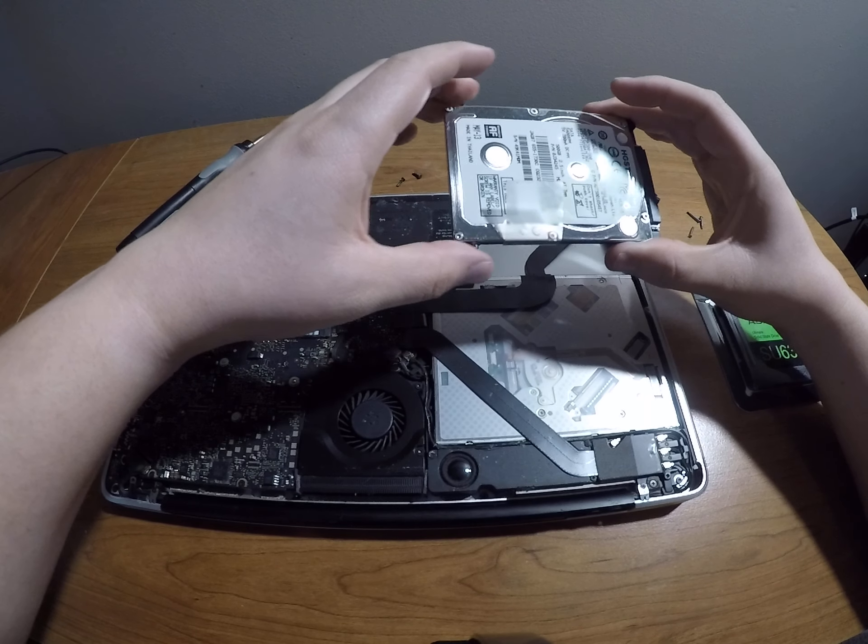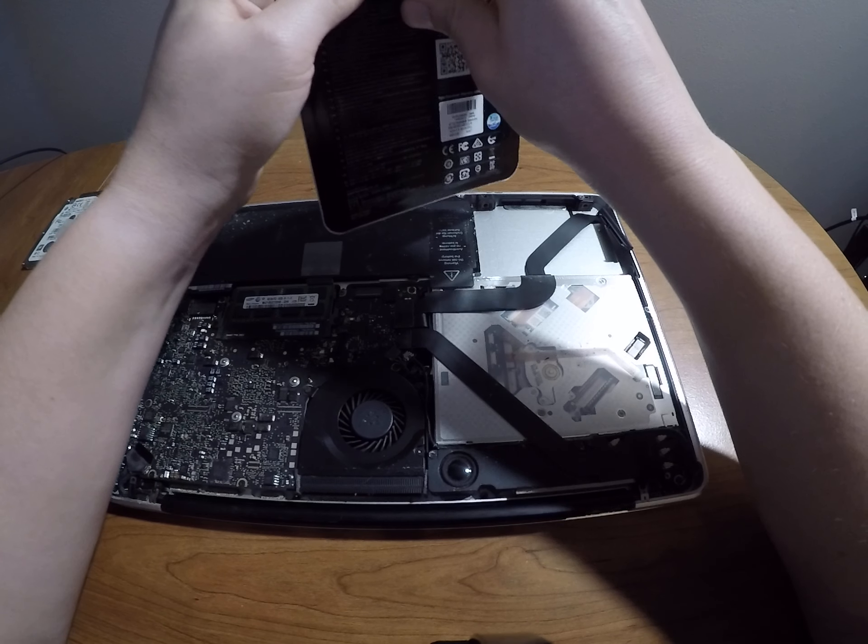Now we'll set the old drive aside and move on to our SSD.